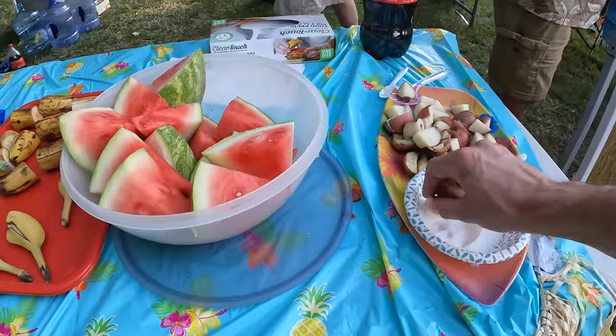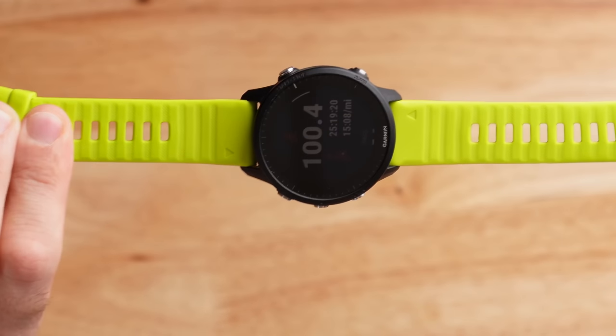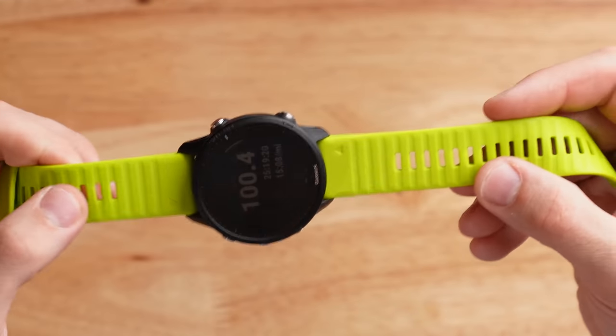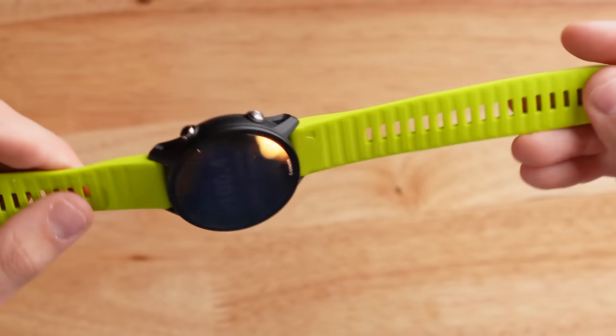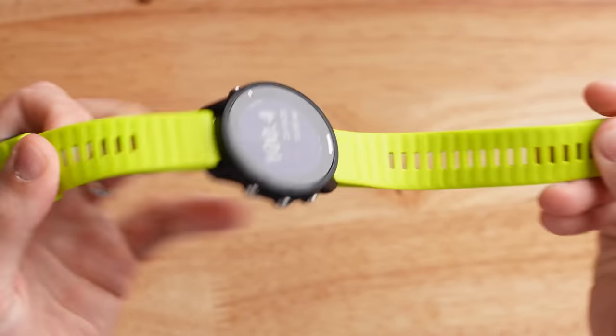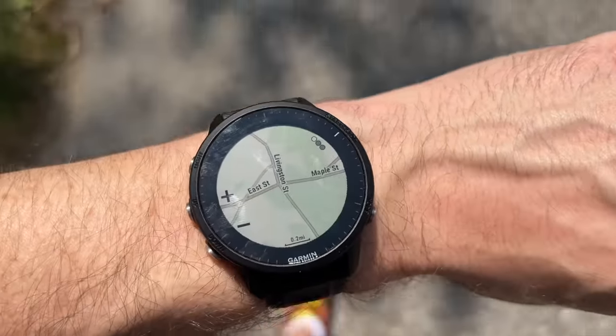The next topic is wearability and comfort. I wore this watch for the full 25 hours — I was sweating a lot, had watermelon dripping down my arm. The watch was very comfortable the entire time, thanks to its extremely lightweight design and a third-party band I bought on Amazon, which I'll link in the description. It's made by a company called Ancool and it was only about ten dollars.